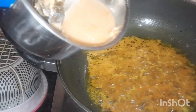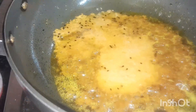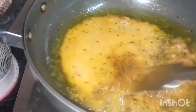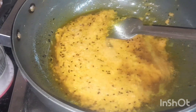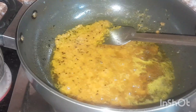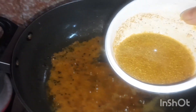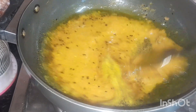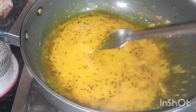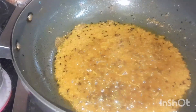Mix the mixture of the paste and add the paste. I have a little bit of sauce and salt. I am going to put a little bit of sauce in the sauce. I want to put a little sauce in this sauce.